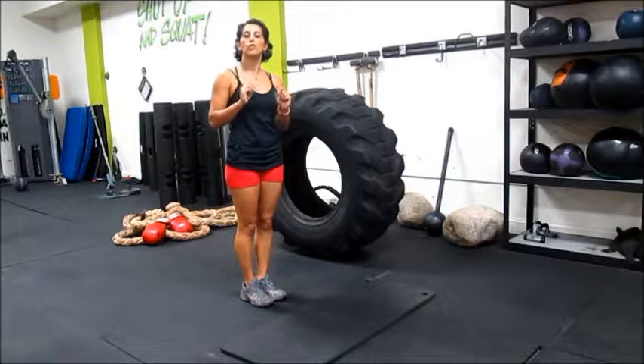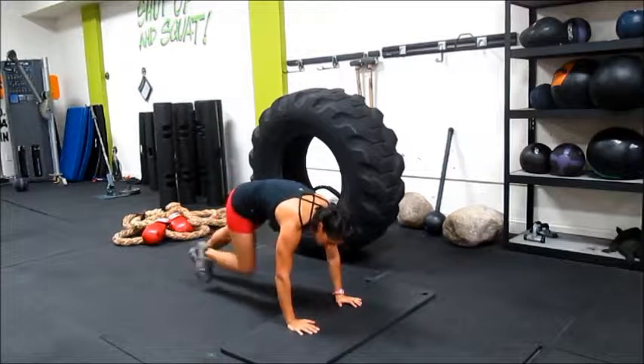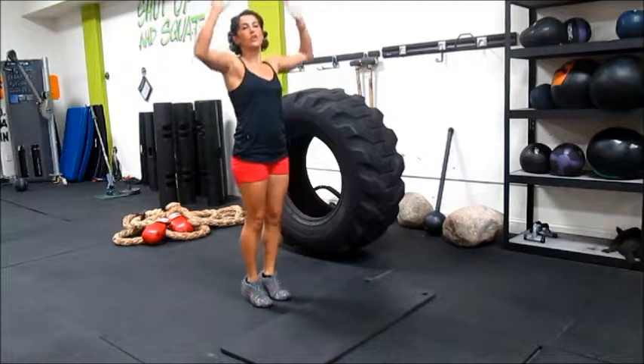Let me show you the beginner version before I show you the more advanced. Beginner: walk your legs back, walk your legs in, and then get on your toes.